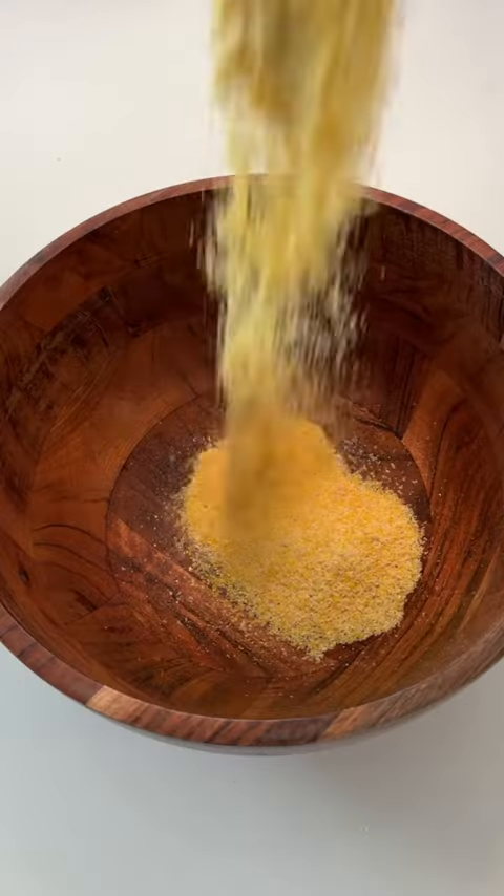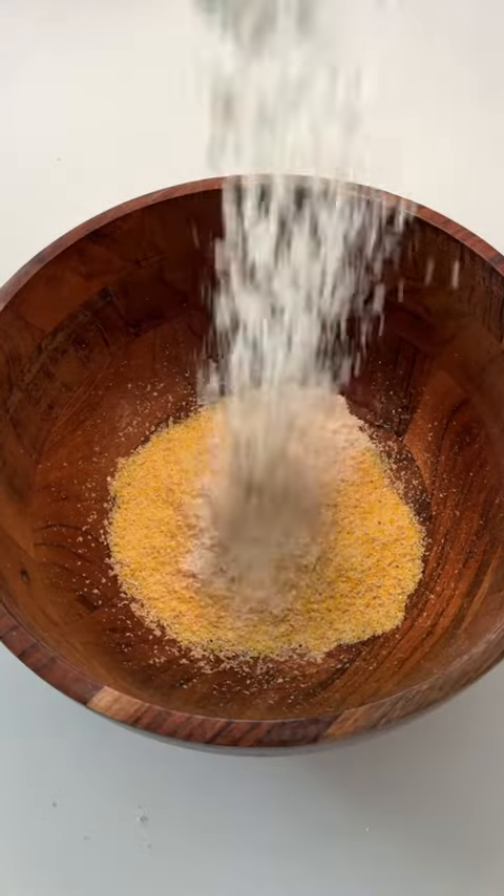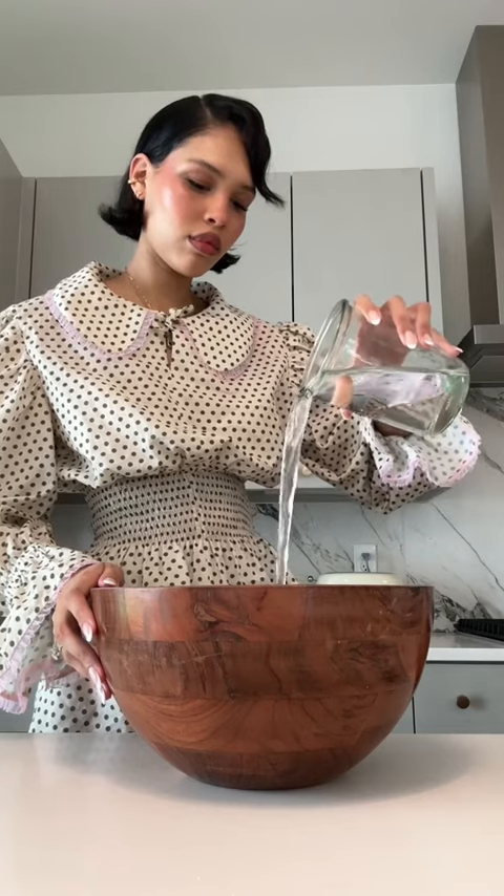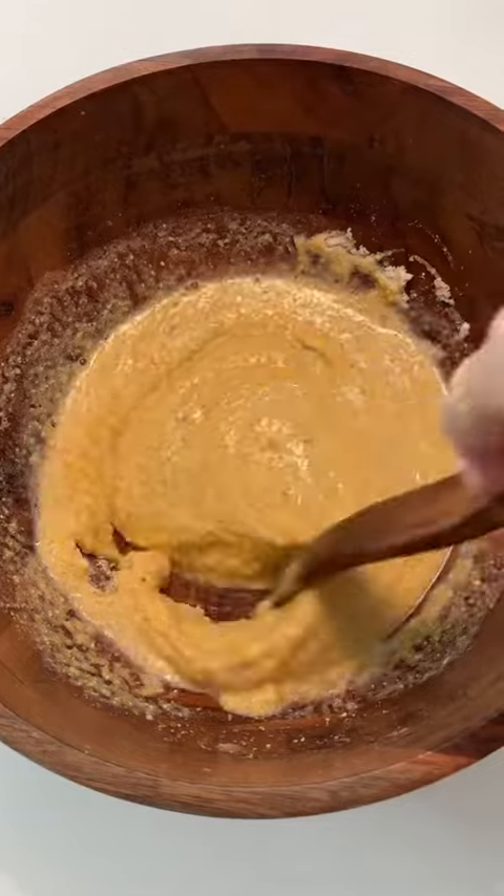This morning my toddlers requested some cornflakes for breakfast, but I don't usually keep those in the house, so I just decided to make them. I combined some cornmeal, corn flour, and a tablespoon of coconut sugar with some water until it was a batter-like consistency.